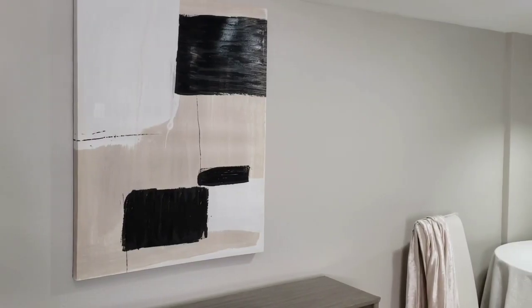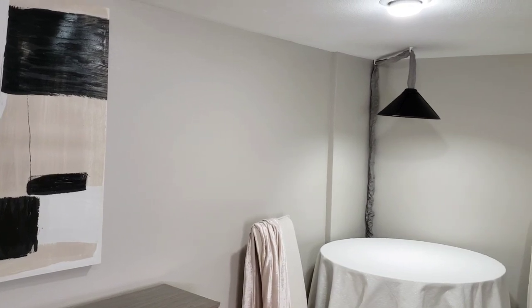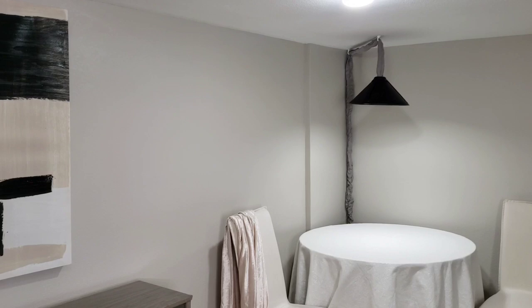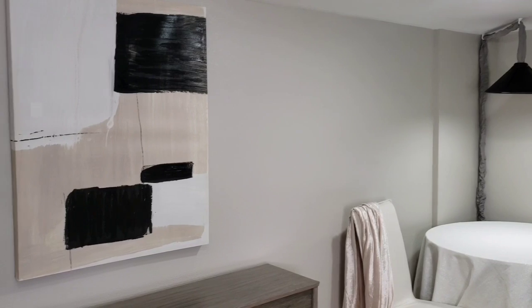Now you guys know I recently got my basement painted, and if anyone is interested the color is Revere Pewter by Benjamin Moore, and this is the same color that I have throughout my home.